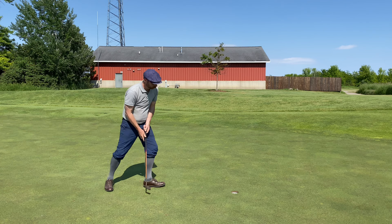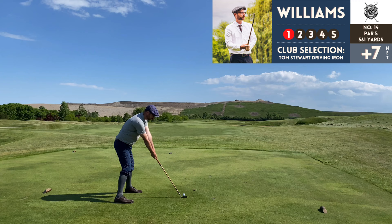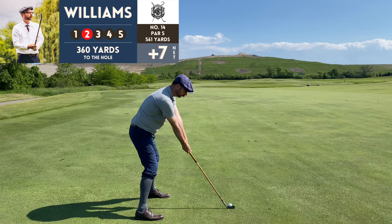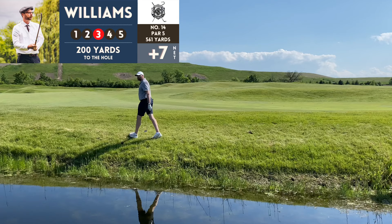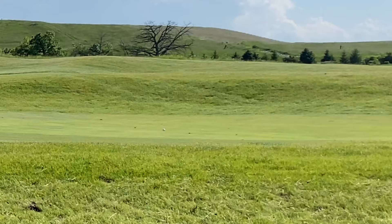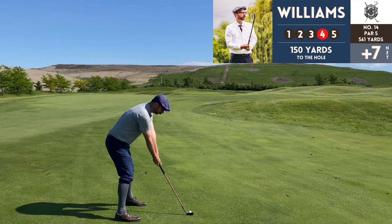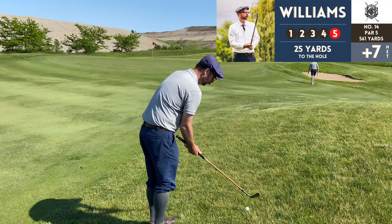Number 14, par 5, 561 yards — playing this with the driving iron off the tee is kind of a tall order, but if I can hit it consistently 185 to 190 yards in the fairway, I'll take it. Unfortunately, that was not where I wanted to be — but I got lucky and it went over the creek. I was able to find it and knock it out, so I didn't lose the ball. Just had a case of the rights with the mashy today, kept pushing everything right.